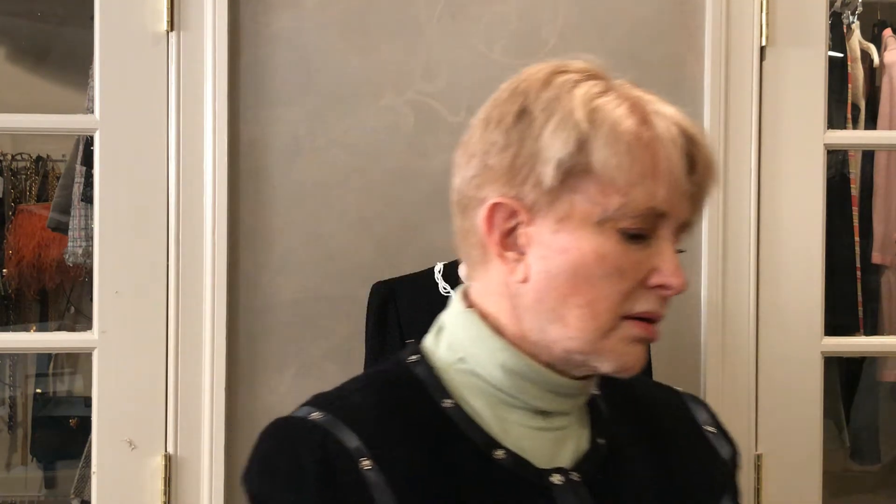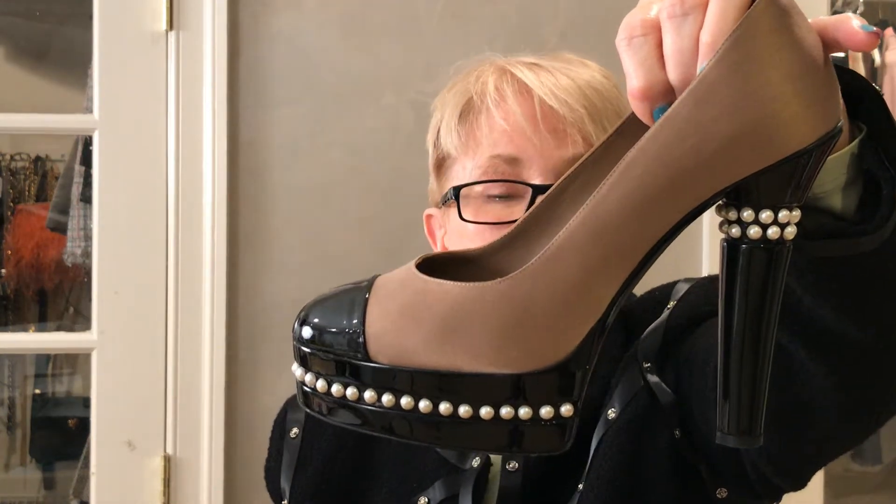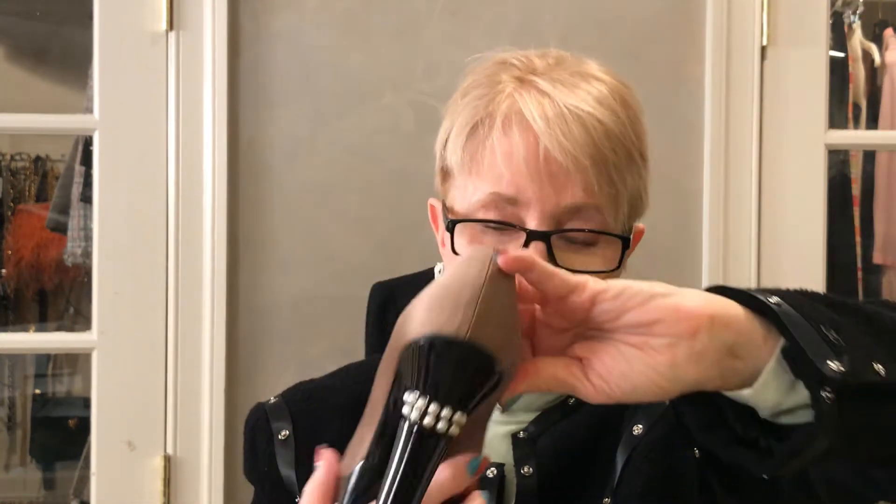I will have the measurements with all the shoes on my webpage. Here's another pair — this one does have the box. I'll take them out right now. They are from 09A and they cost $1,045. They're platforms. It's really an impressive shoe.